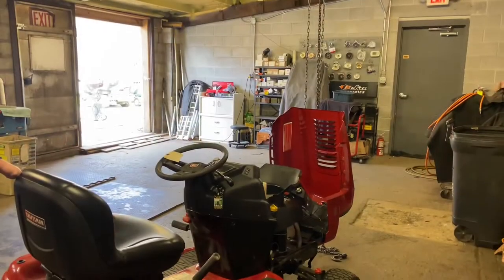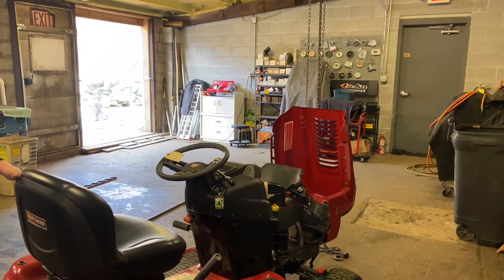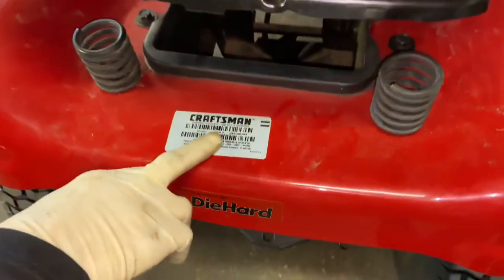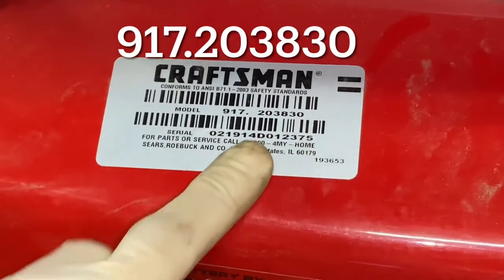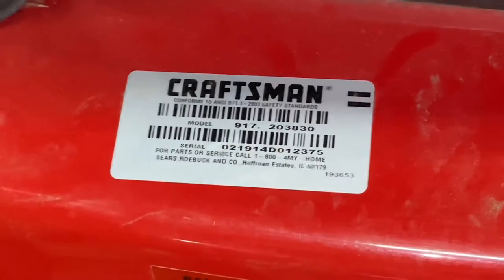Before I put it on the chain hoist, I want to show you the model of this machine. The model is 917-203-830. For anybody with the exact same model, but a lot of these model numbers will change just a little bit.